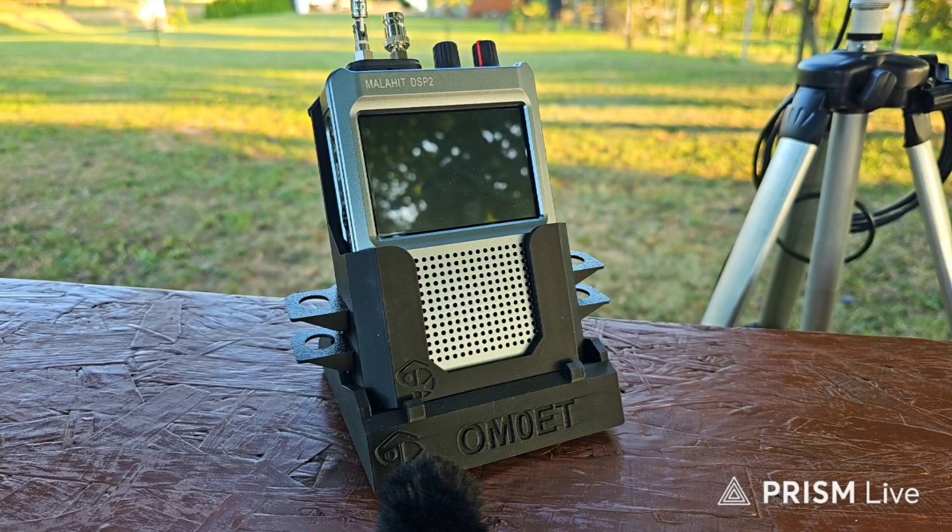Hello my dear friends, my name is Paul and my radio amateur call sign is Oscar Mike Zero Echo Tango.